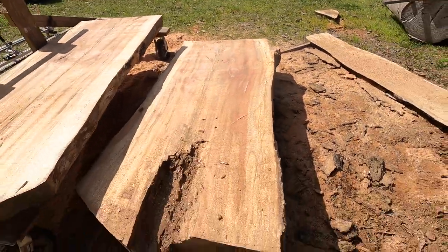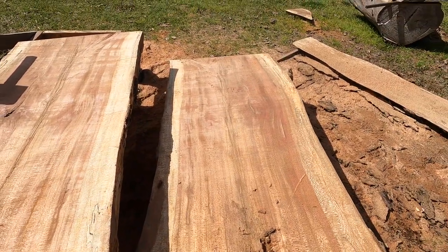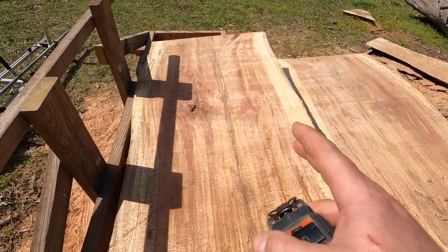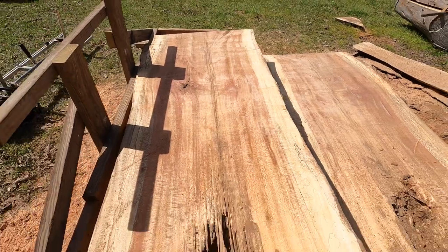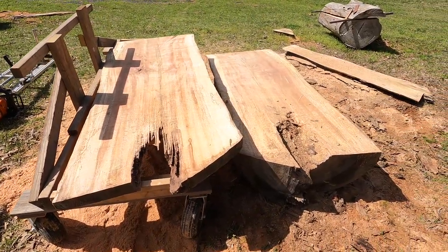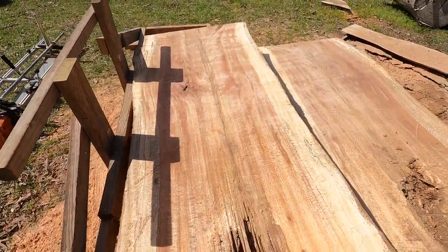There's a good chance of them cracking down the middle just because the pith is there, but again I'm more interested in getting boards to make furniture out of it than the big wide slabs. Who knows when I'll make something out of this — probably something for my kids several years down the line. We'll see, but I love doing this.